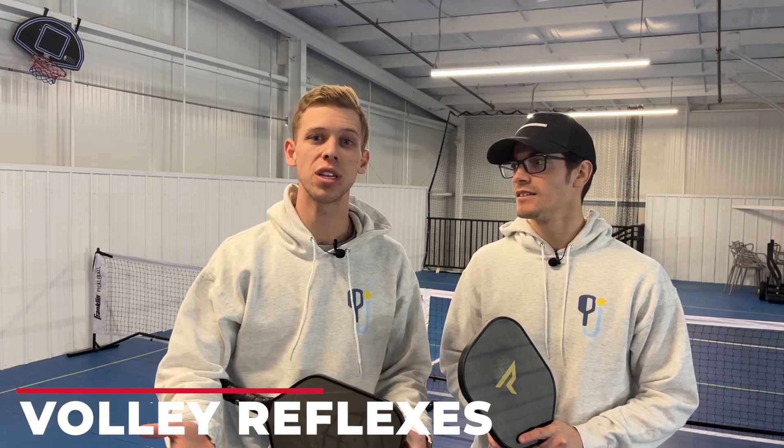Welcome to Pickleball Journey. Today we are bringing you some key tips for reflexes. We'll be showing you this by doing a drill. Let's get into it.